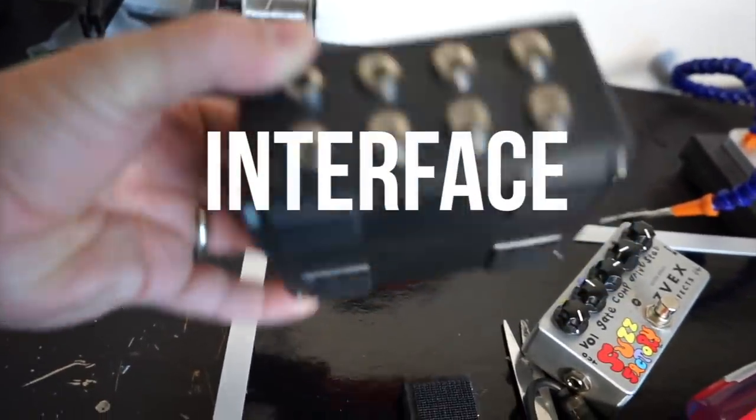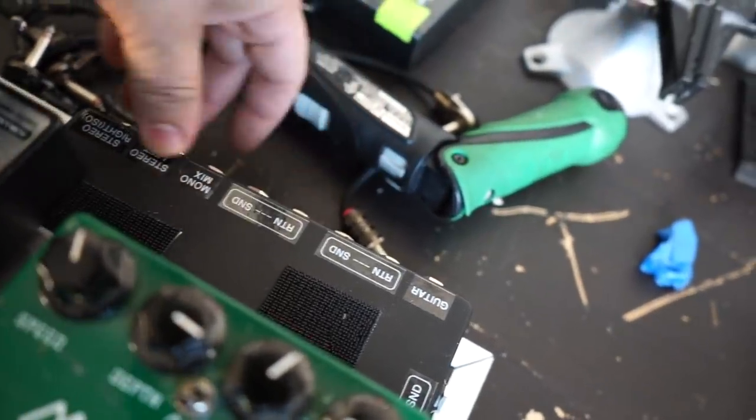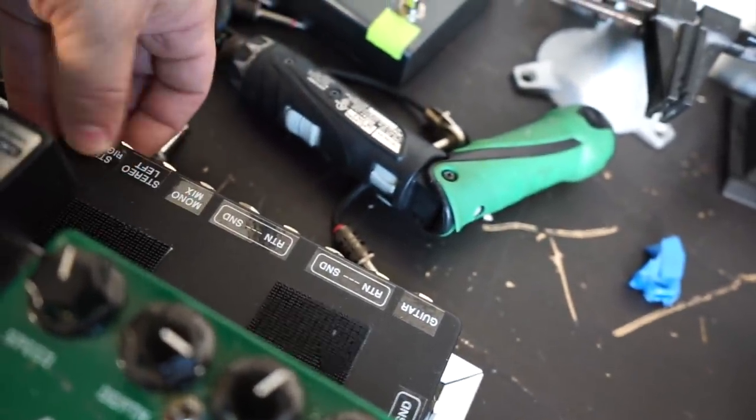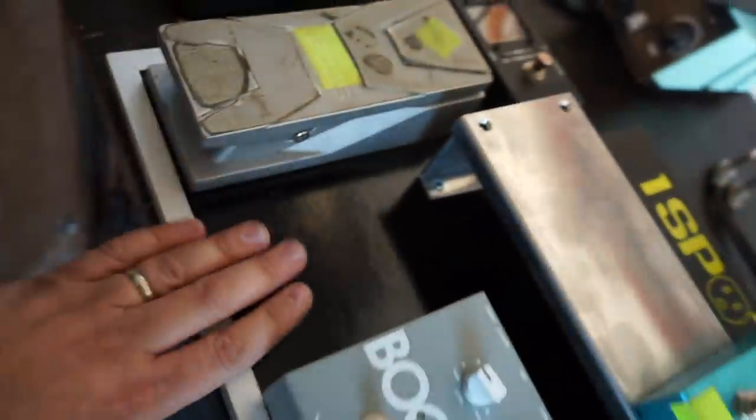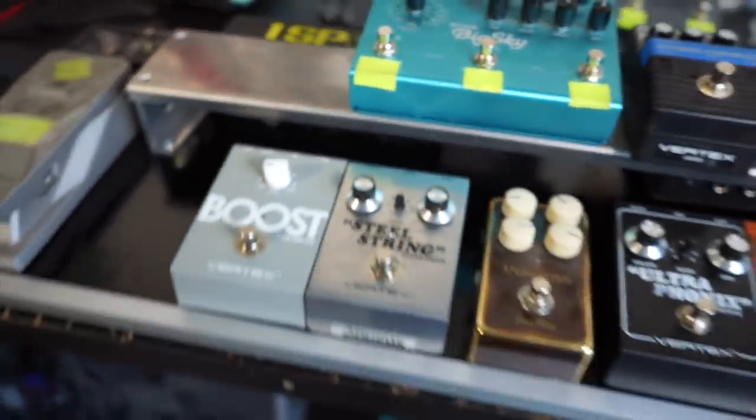Instead of using the higher interface box with the buffers, we're using a flat one and it fits right underneath here. It has a guitar input, two sets of send and returns, a summed mono and then a left and right out. We'll have the power supply on this side. We're trying to figure out if we want a mini controller here for the Big Sky. We also have the Specular Tempest from GFI. Stay tuned.